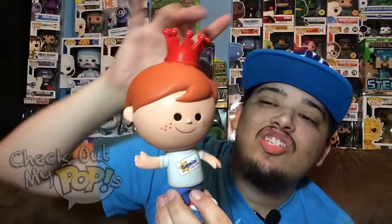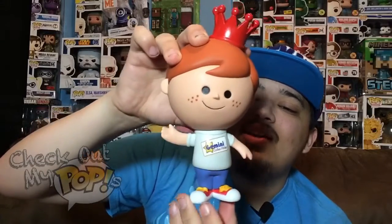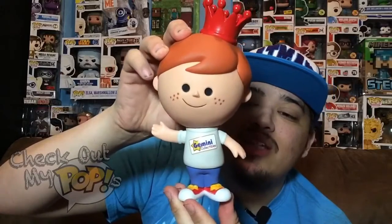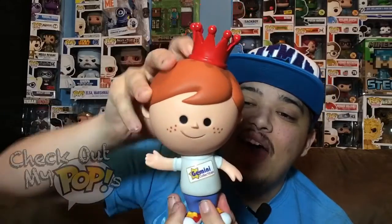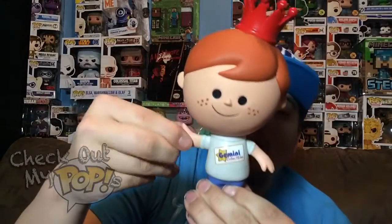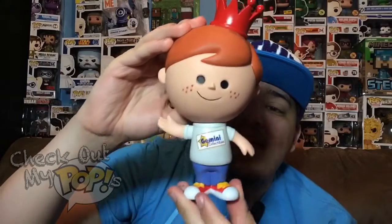Now let's talk about the paint — the paint on this figure is truly amazing, no overlapping paint and it's done very well. The hair isn't overlapping, the eyes look really good, just everything on this figure looks amazing. This figure also has articulation — more than a Funko Pop. The head will turn left, right, and all the way around, and the arms will also turn as you can see.